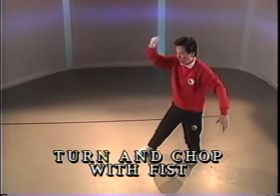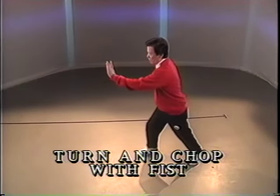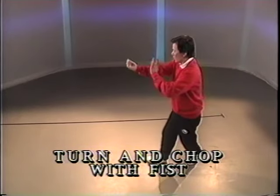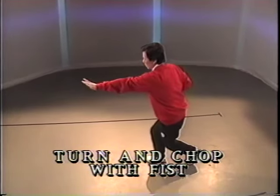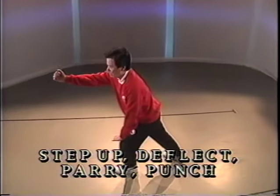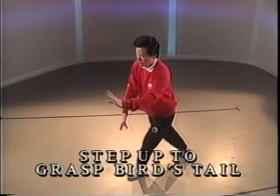Step and chop and push. Reach up. Half step. Chop and push. Full step. Punch. Twist step and hold the ball.